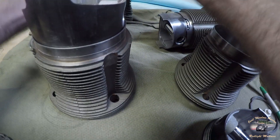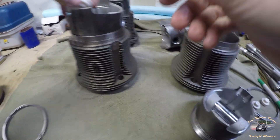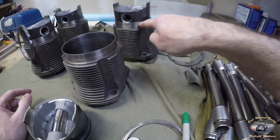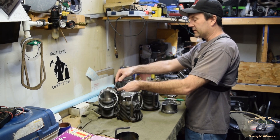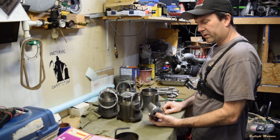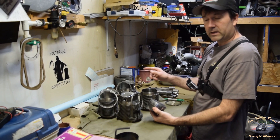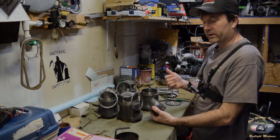I purchased this piston set used — I'm sometimes a bargain shopper. The reason it's broken is because someone else broke it. The seller was honest and did let me know it was broken, so I thought, let's see what happens — let's try running it.